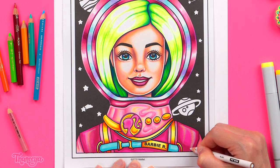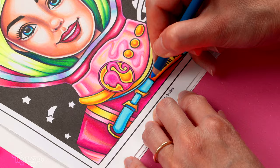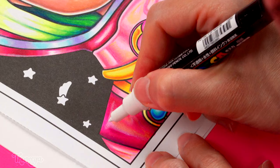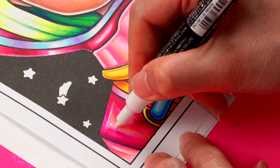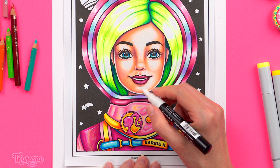To learn more of my favorite coloring techniques check out my ultimate guide to using alcohol markers which I'll link to below this video. It's designed to take you from beginner to advanced so no previous experience is required. To finish off Barbie's spacesuit I use a white Posca paint pen to bring out even more highlights, using the paint pen sparingly just in places where I want some extra shine.